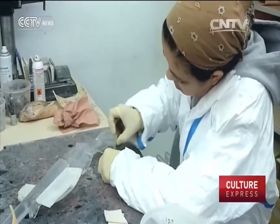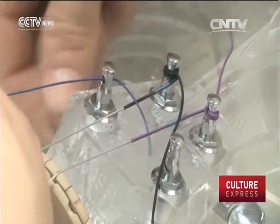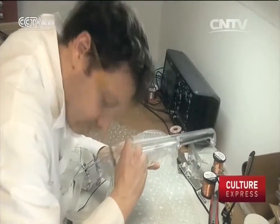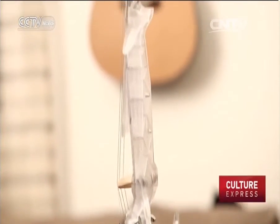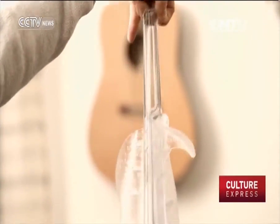The printing itself took 24 hours, but further work on the instrument took a week because excess resin had to be manually removed, the surface cleaned, and the structure treated with a UV polymer in a rising lamp. Finally, the strings were attached to the instrument.